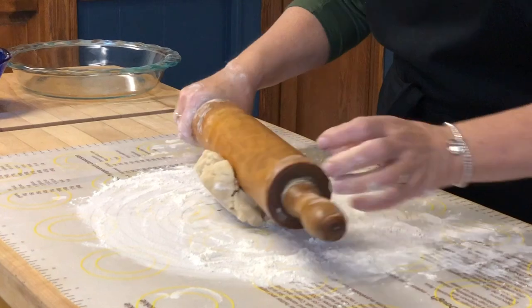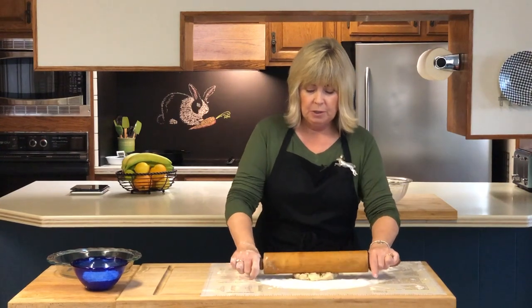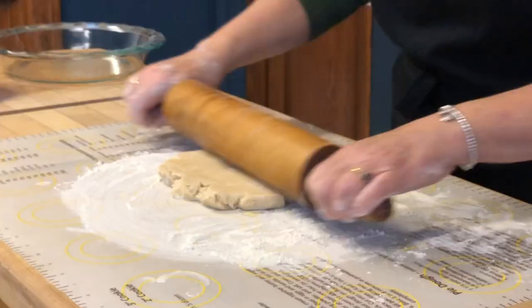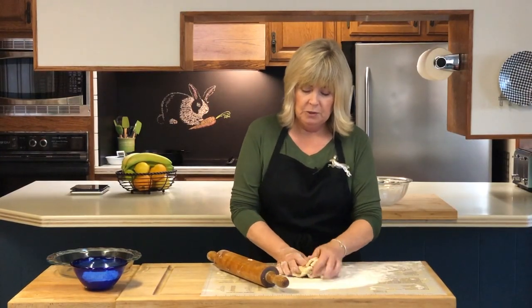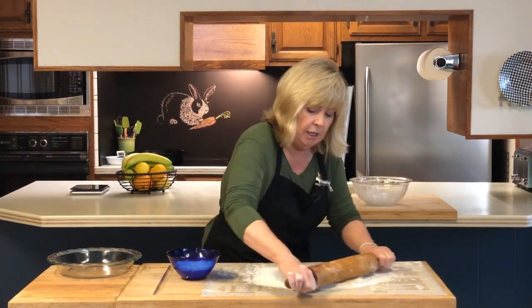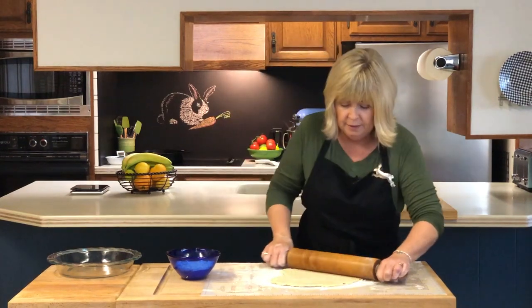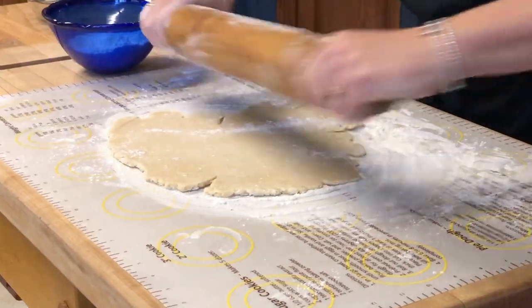A lot of people like to use just a simple dowel. I was watching a Julia Child episode where she had her husband cut down an old broom handle — she used it as her rolling pin. I'm using my great-grandmother's rolling pin, so a lot of pies and pastries have been prepared with this over the years. I'm dusting the rolling pin with a little flour to help make the process less sticky. You really do need to put a little weight on it when rolling, because this pie crust is going to get fairly thin.